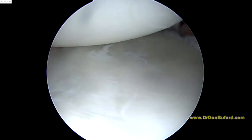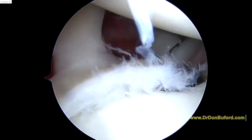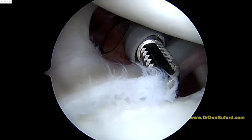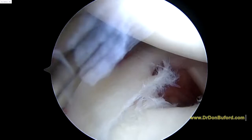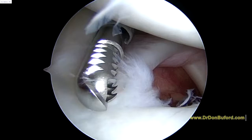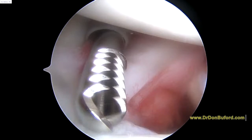But you still have this SLAP lesion to worry about. So we're going to look from the back to the front — and you can see we've still got this issue here with the biceps anchor region, what we call a type 2 SLAP. So we're going to go ahead and lock down the cannula on the shaver and clear a little bit of debris on here so we can see exactly what else we need to do.